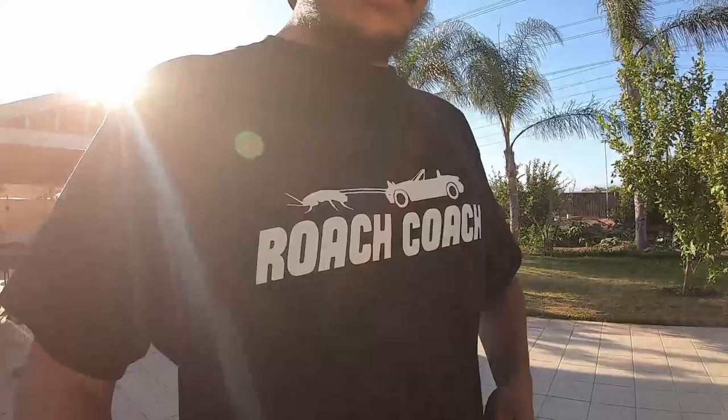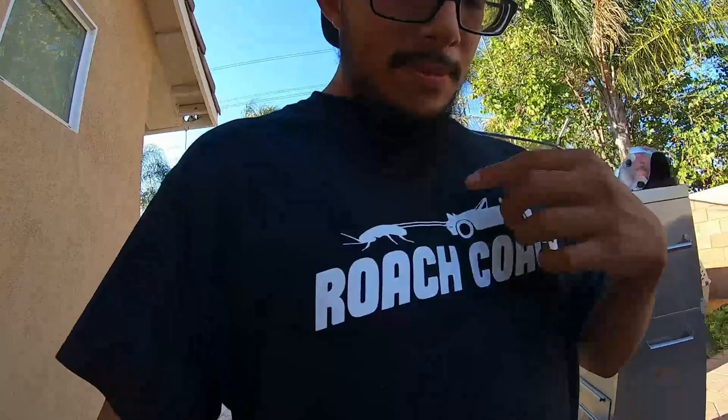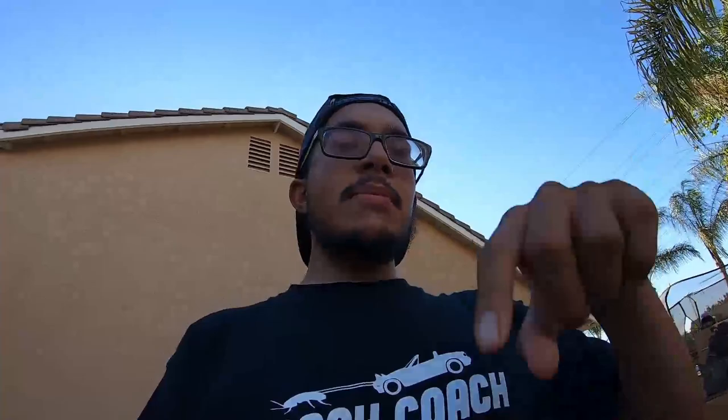I know I've been talking about making merch and I finally did — this is it right here, I'm wearing my own shirt. I got the 'Roach Coach' for the YouTube channel, and we got a little roach right here pulling my Miyata. If you guys are interested in buying a shirt, I'm gonna drop my Instagram in the description below — send me a DM.